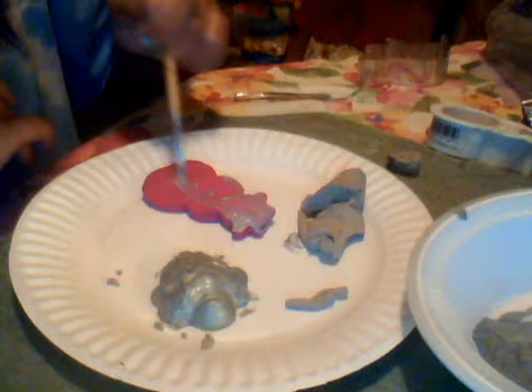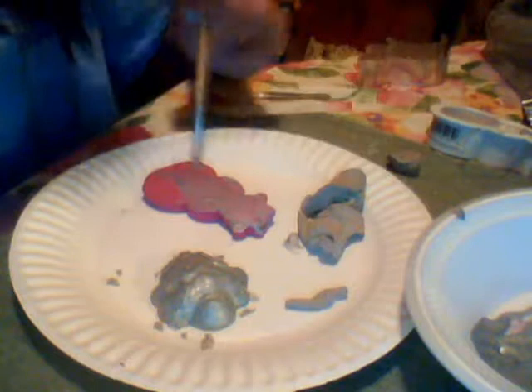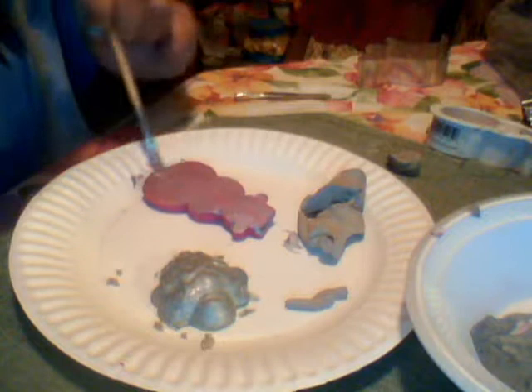I'm just adding colors to show you that it's not going to blend badly. I can add the silver on top of this pink and it comes out as a silvery metallic, but you can still see the pink in the background. It's like a silvery pink — actually that looks really pretty! That's what it looks like, kind of cute.